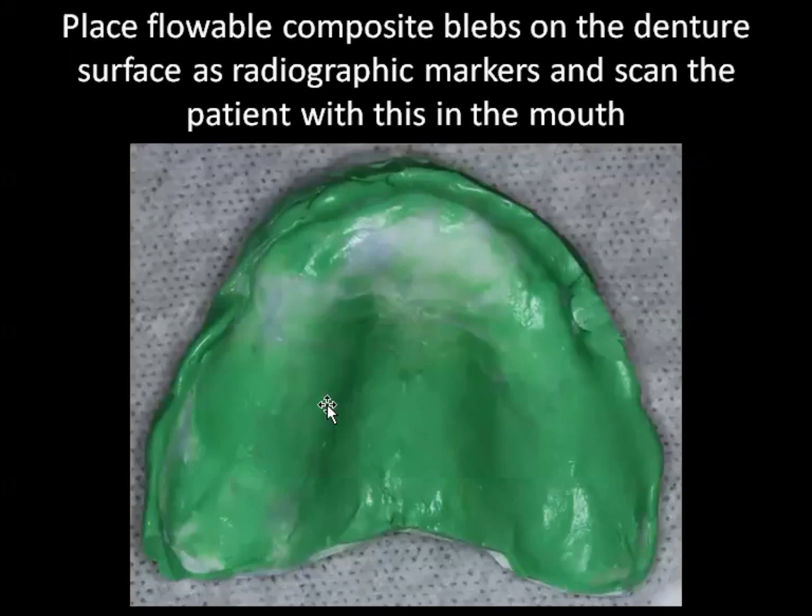Once you've done your reline impression inside the radiographic denture, you're going to place some flowable composite blebs onto the denture surface. You could also use little radiographic glass beads — you just need something that can function as a radiographic marker on the exterior surface of the denture.